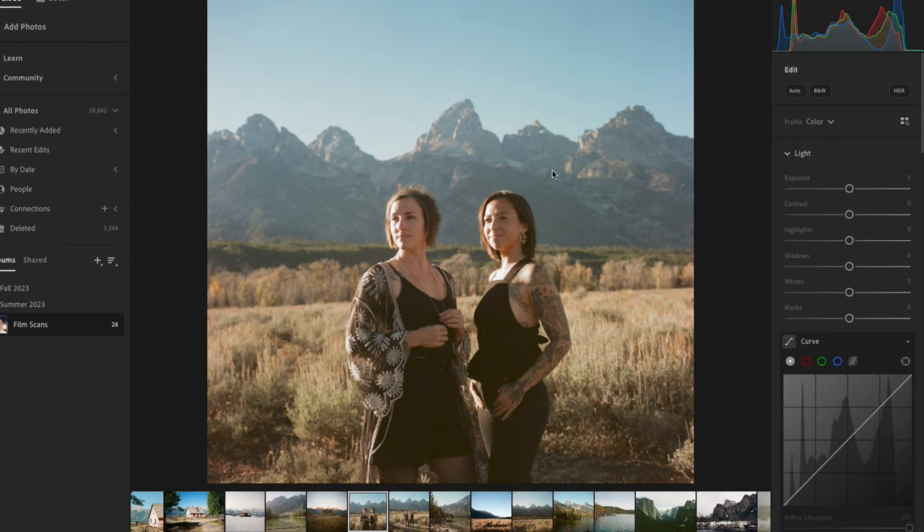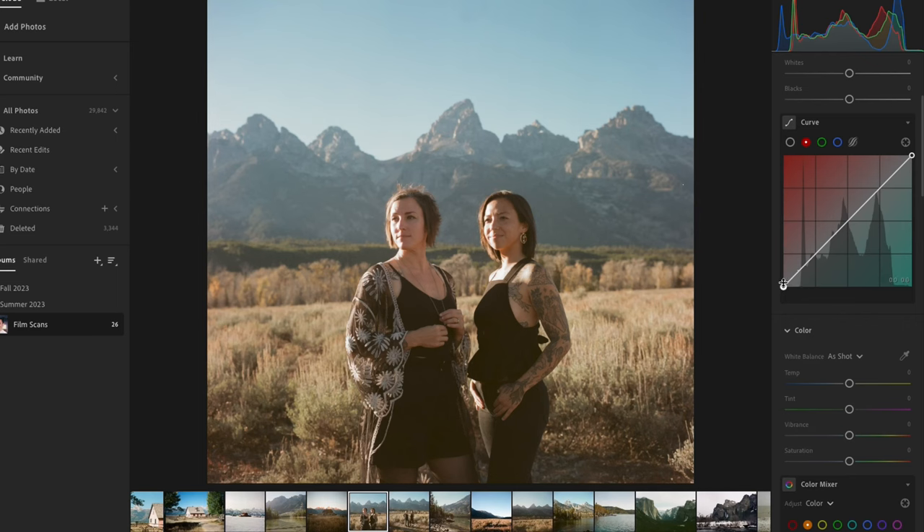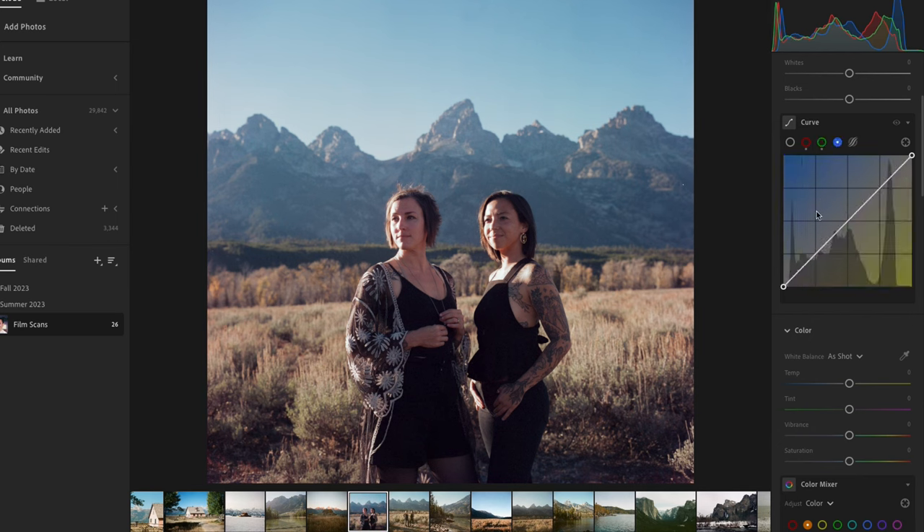I've got this photo here — it's really great, it's of Amanda and Jen in the Tetons. If I go down here to the curve, I can see that the black point is not quite black and the white point is not quite white. I'm going to go to the RGB channels and watch this — if I take my black point and bring it to where the information is on these channels, look at how much I have already improved this photo in terms of color and contrast.